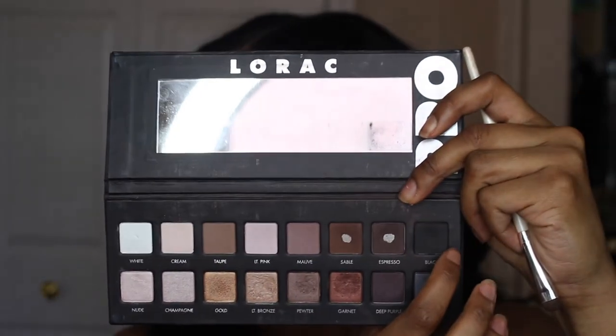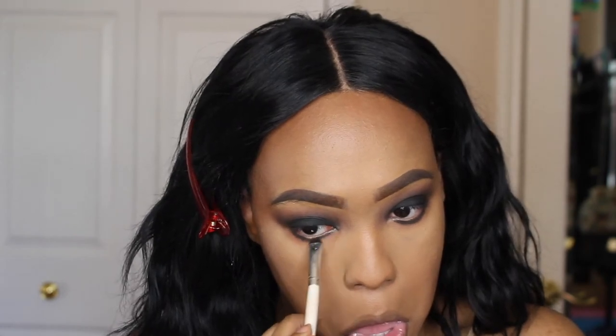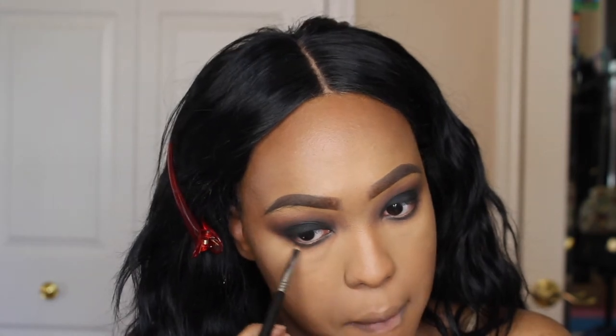And then going back into that Semi Sweet Palette, I'm taking Peanut Butter again and I'm running that through my bottom waterline. I'm using a bigger brush than usual because I do want this smokey eye to be blown out. Using a bigger brush will essentially take up more space — the eyeshadow will take up more space. And then I'm going in with that black color from the Lorac Pro Palette, stamping that on my lash line and then taking a pencil brush and blending that out. I am trying to bring down that black eyeshadow to further blow out that color, and I'm connecting it in the outer corner to the eyeshadow in the crease. And then taking that Maybelline gel liner again and putting that in my waterline as always.